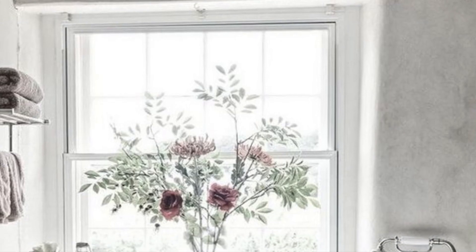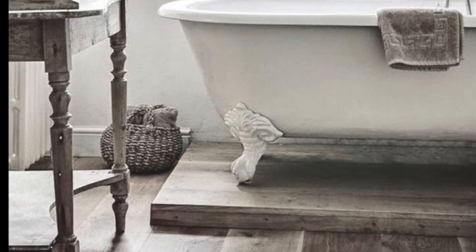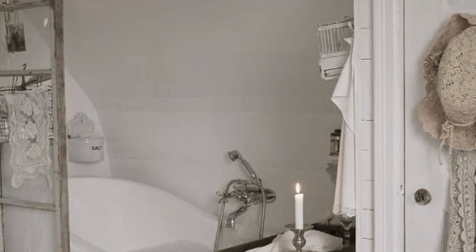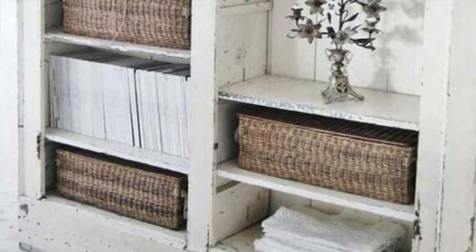If there are two things I have noticed with this style, it is that to create a really beautiful shabby chic restroom, shiplap and clawfoot tubs are just essential — they just scream shabby chic.